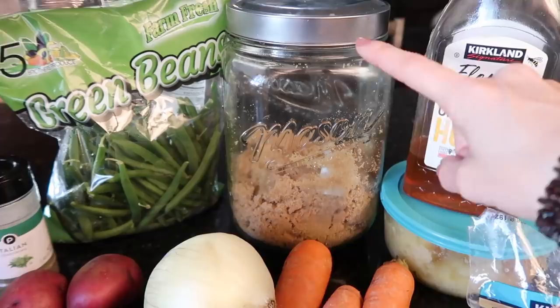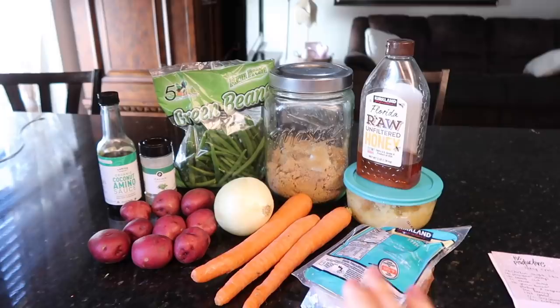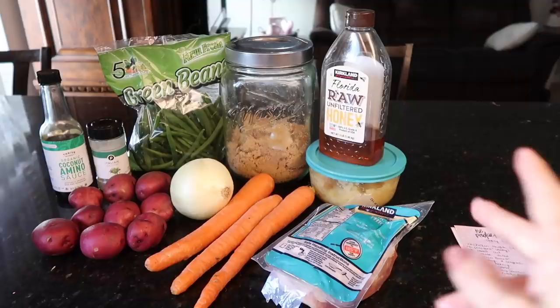The recipe calls for ketchup, but that just rubs me the wrong way, so I'm using brown sugar instead. I have really high hopes for this recipe since it's similar to something I make all the time. Let's give it a go. Cleaning up a couple of carrots — the recipe calls for about one pound.